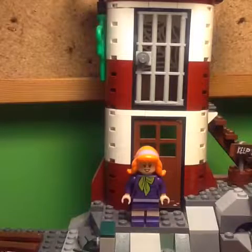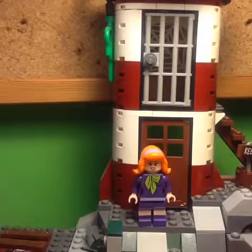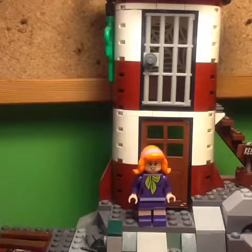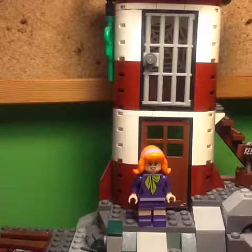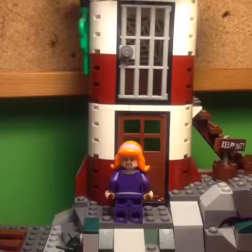The third minifigure of the set is Daphne. Overall, this is a very simple minifig, but I do quite like the little bit of printing for the headband in the hair, and also the creases on the scarf around the neck. Around the back of this minifig, there's a little bit more torso printing, and also an alternate face where she looks a little bit scared.